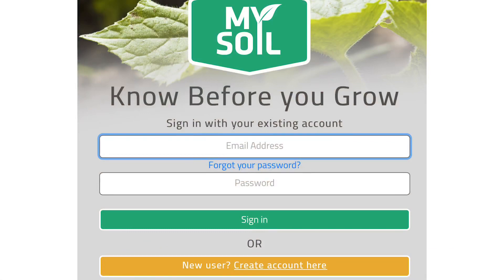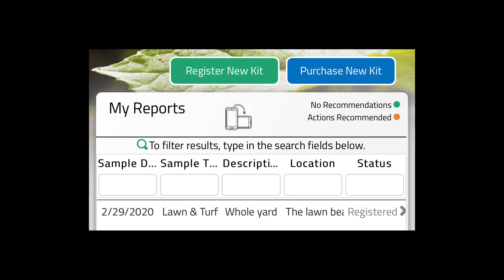When you guys go to mysoiltesting.com, this is what you're going to see. You're going to go right down to the bottom, you're going to create an account, put in an email address and a password. Once you do create an account, it's going to show you the registration date. Just going to put 'lawn and turf' — you can do the whole yard, a section of yard, whatever you guys want, and you can just name a location.